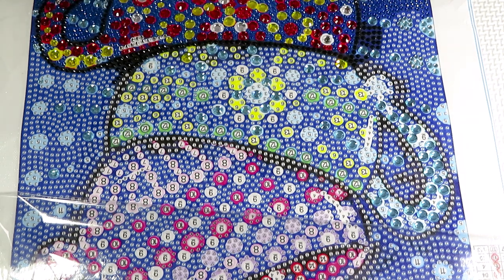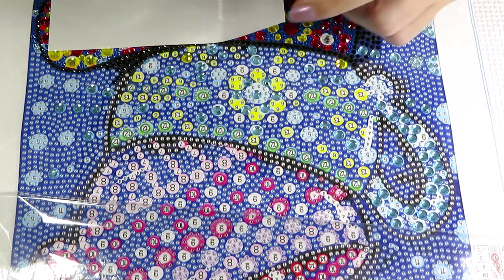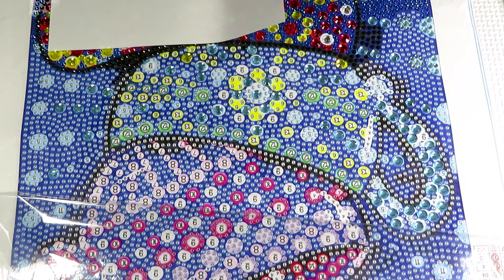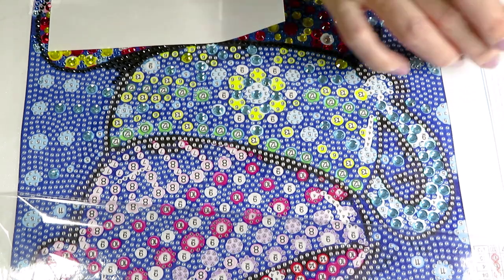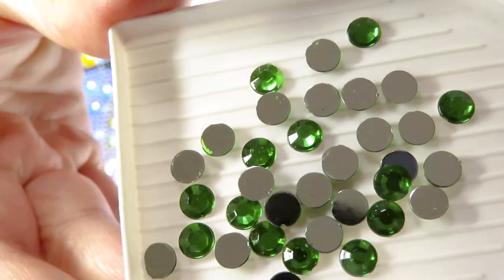Let's do number 12, because it's some gems we haven't seen yet. Number 12 is a jar — these diamonds are only for this cup, so there are very few of them. Let me pour them all out. Oh, that's nice — look at this, like a nice intense color.